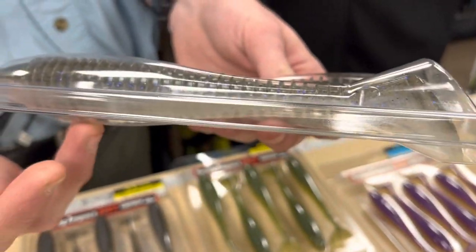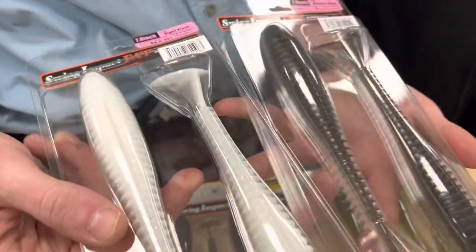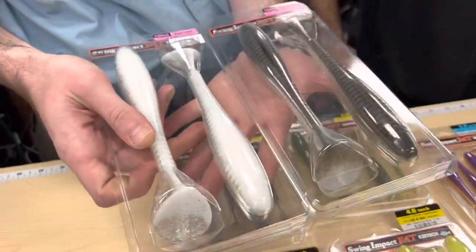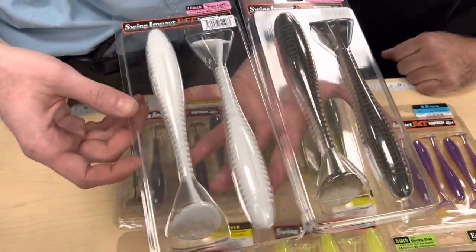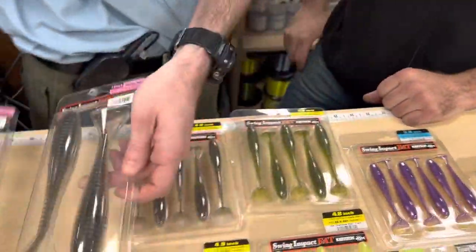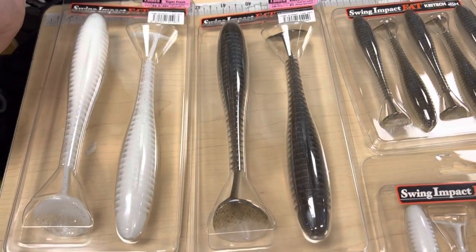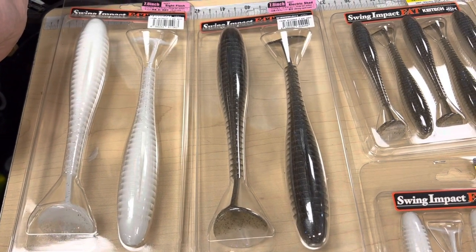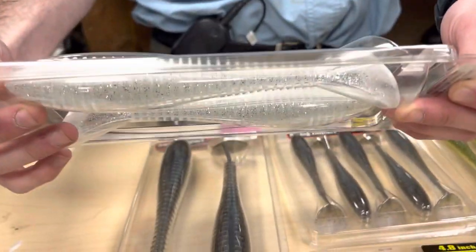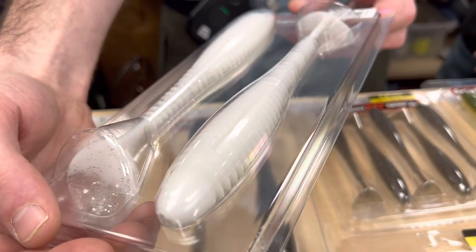We have BKK 10/0 hooks that fit really nicely on these plastics, weighted and unweighted. We also got Sight Flash in, which is a pearl on top with some flash on the bottom. I wouldn't be surprised if this on a one ounce jig head gets bit a lot this summer. Sky's the limit for rigging — you could throw one on an Alabama rig or umbrella rig, fish it slow or fast, even for trolling applications. Untested on the bay so far, but really excited.